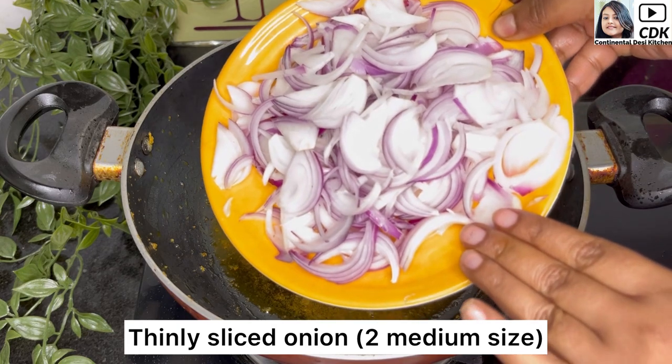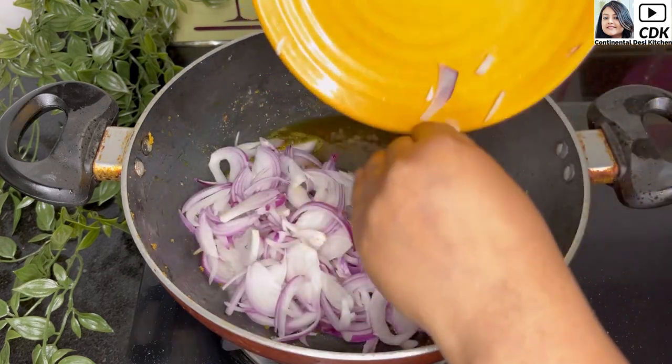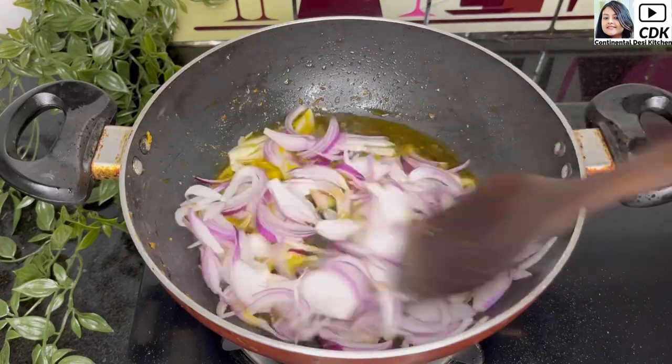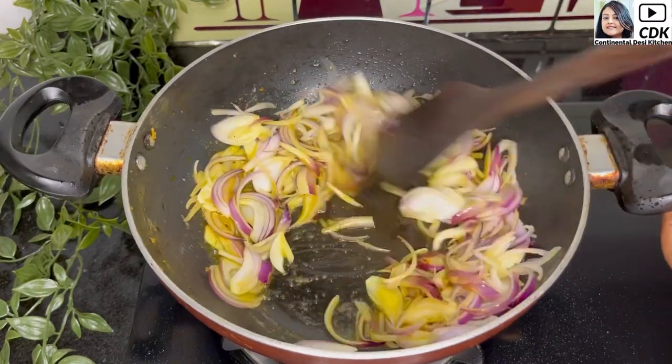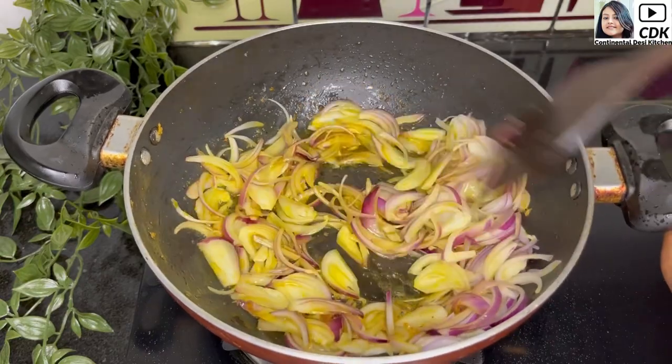Now in the same karhai I'm going to add two medium onions which have been thinly sliced. On medium flame we will fry the onions until they turn golden brown and translucent.